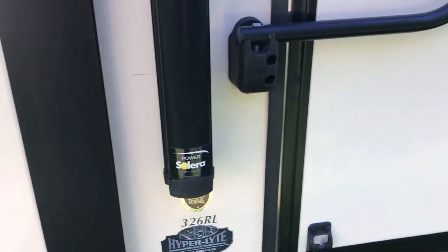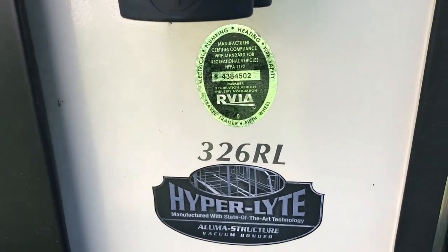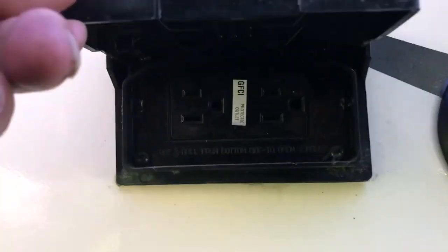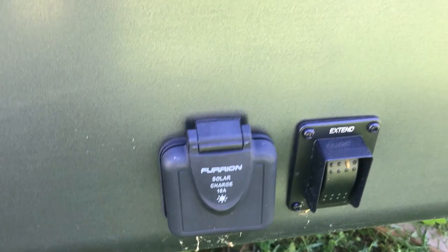There's the model — it's a 326 RL — and as it shows there, it's aluminum construction, all bonded. It's got external speakers for the stereo, and it's wired and ready for solar if you want to add solar onto it.